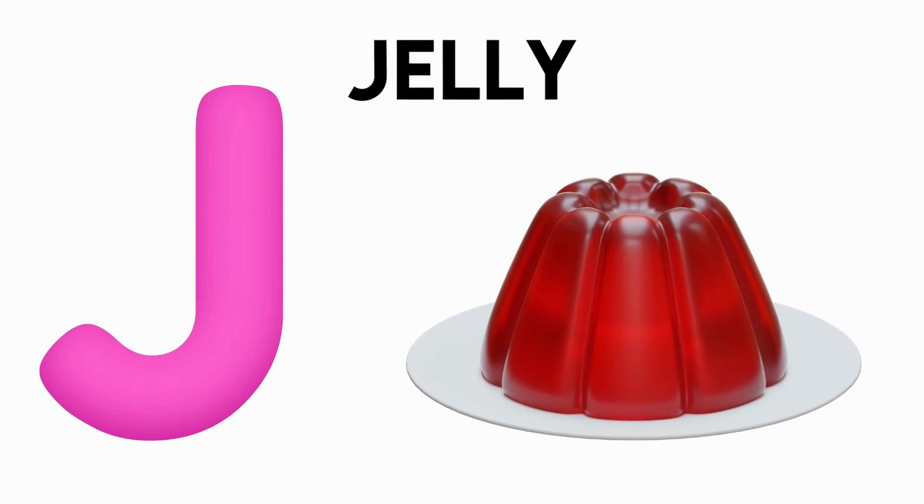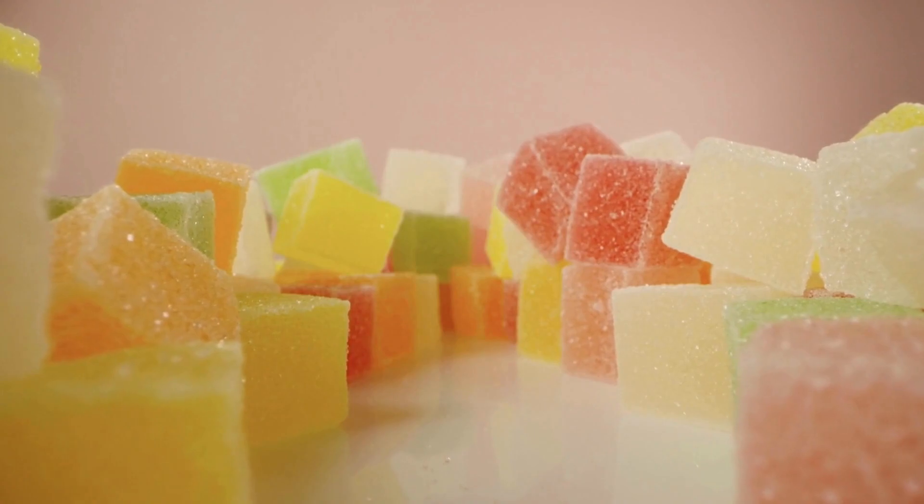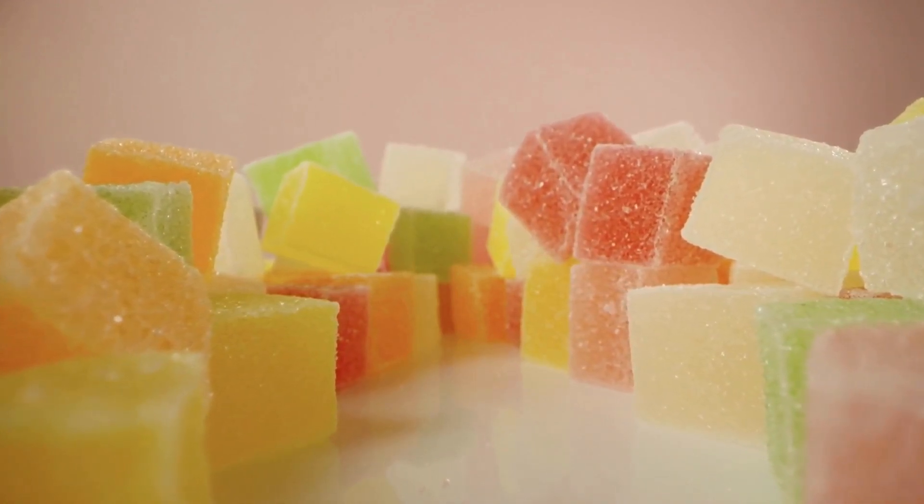J is for Jally. J-J-Jally, J-J-Jally, J-Jally.